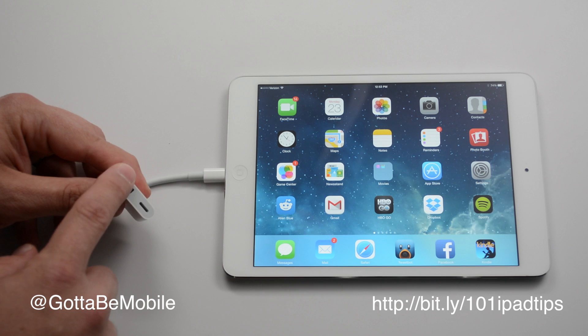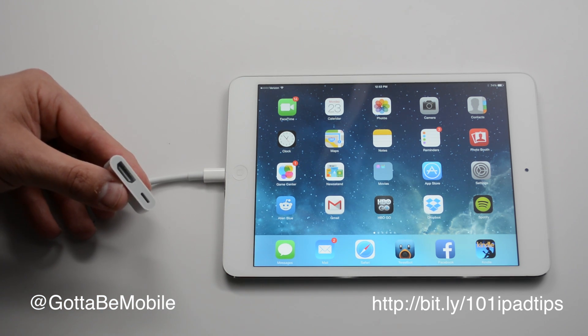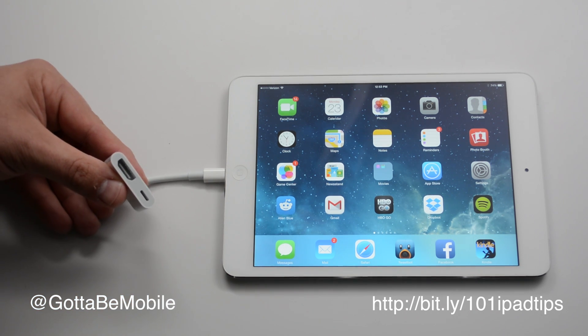After you have that in, you just plug that into there and plug the other end into your HDTV and you're good to go. There's a small lightning port right here so you can continue to charge your iPad while you're using it, because video does use up a little bit more battery life.